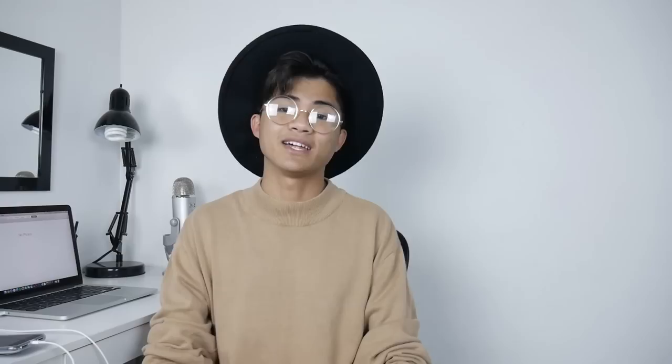Anyways guys, that is pretty much it for this video. I really hope you guys liked it and enjoyed it. If you did, please give this video a big thumbs up — it really means a lot. If you want to see more videos from me, please subscribe because I make videos every Monday and Friday. Don't forget to follow me on my social media — links are down below. I will see you guys on Monday.